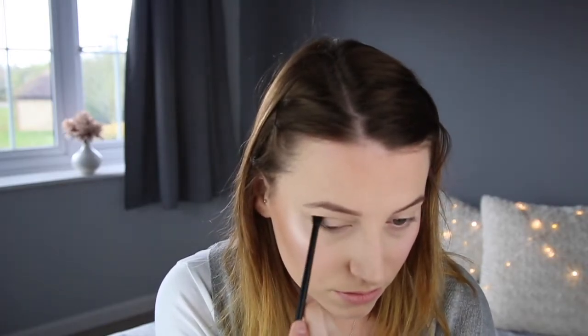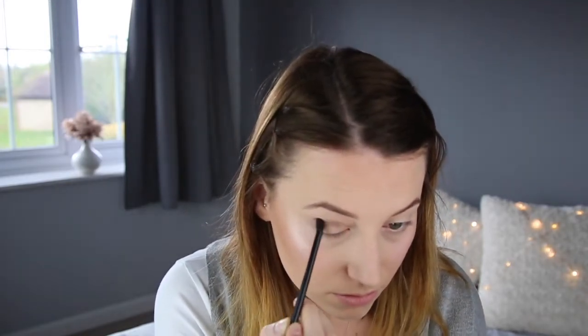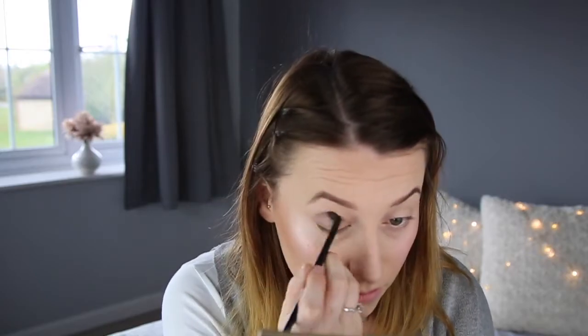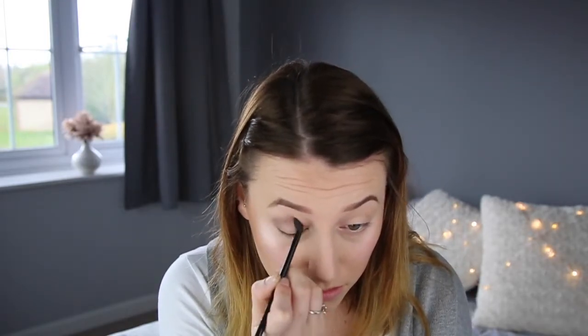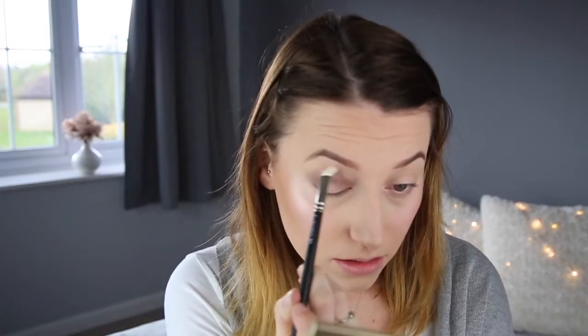I'm then going to go in with the shade Cashmere and just work that through my crease. I'm going to start off very, very lightly and build that up very slowly — you can see I've taken a tiny, tiny bit on the end of my brush. I didn't edit any of this out, so you can see how long it takes me to build that colour up. I'm then taking my MAC 217 blending brush and just blending that out.